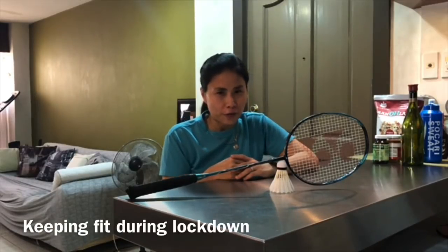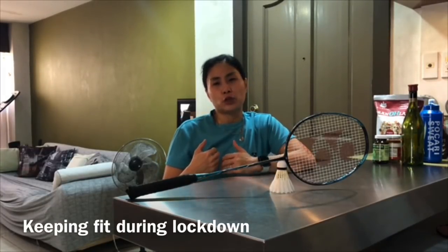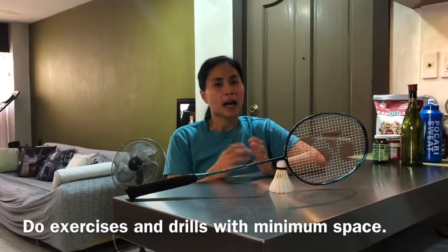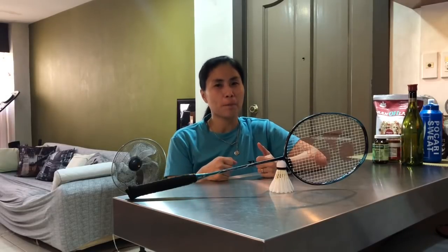I know many of you are very worried in terms of your gameplay and your stamina, but even for your stamina there are drills that you can do at home. Instead of worrying your days away, I'll be giving you some tips and drills for this lockdown. It doesn't mean that you have limited space that you can't do much — actually there are many things you can do. In this video I'll be showing you some drills and exercises which can help make your game better.